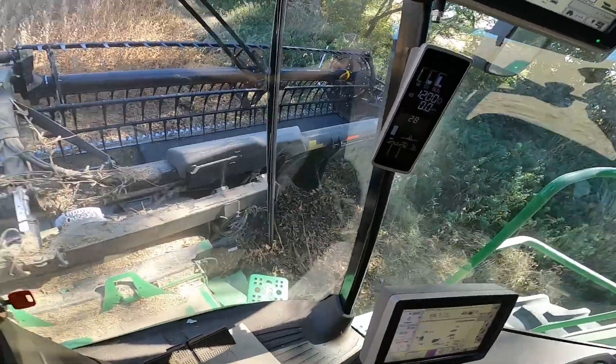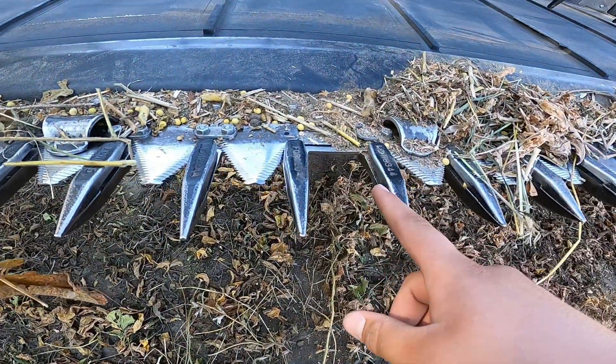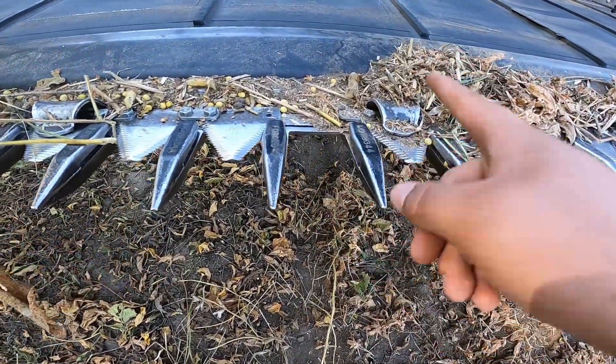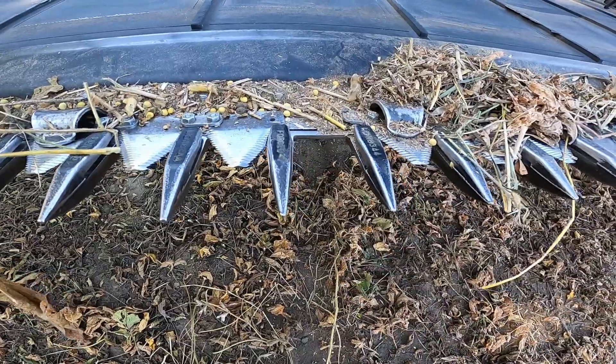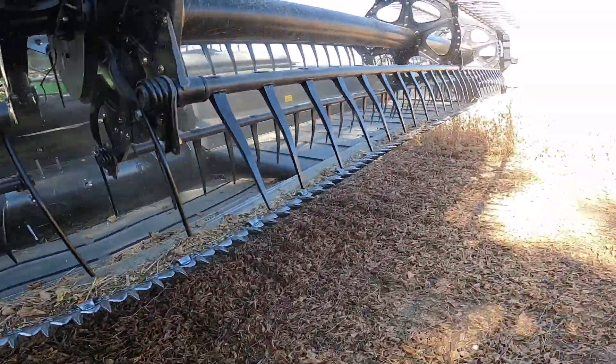I don't know what's going on here but the header's starting to push and build a pile. Usually when that happens it means you've got a broken sickle section. We're gonna hop out here and take a look — I think we do because I don't see one down there. We'll get to replace that and you can watch me struggle with it. These beans are also doing really good — going about 60. Right here as you can see: sickle section, sickle section, no sickle section. We gotta fix that. I'm gonna hop up in the cab and lift up the reel so I can operate.